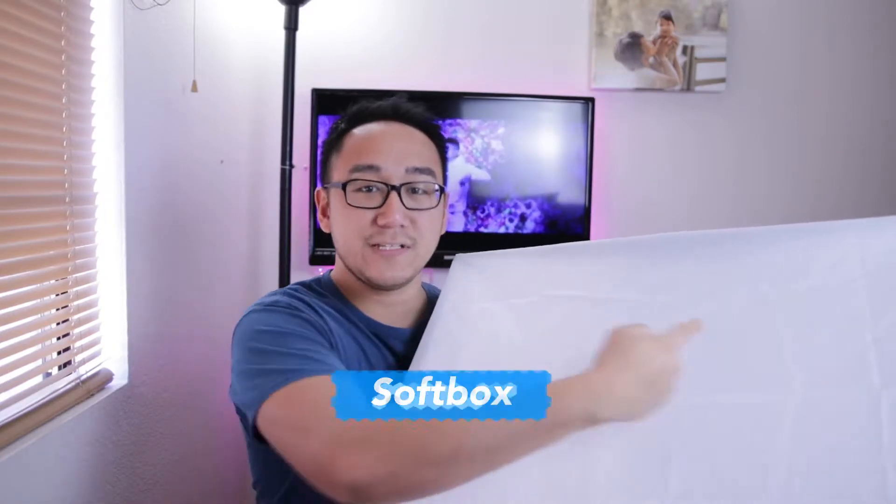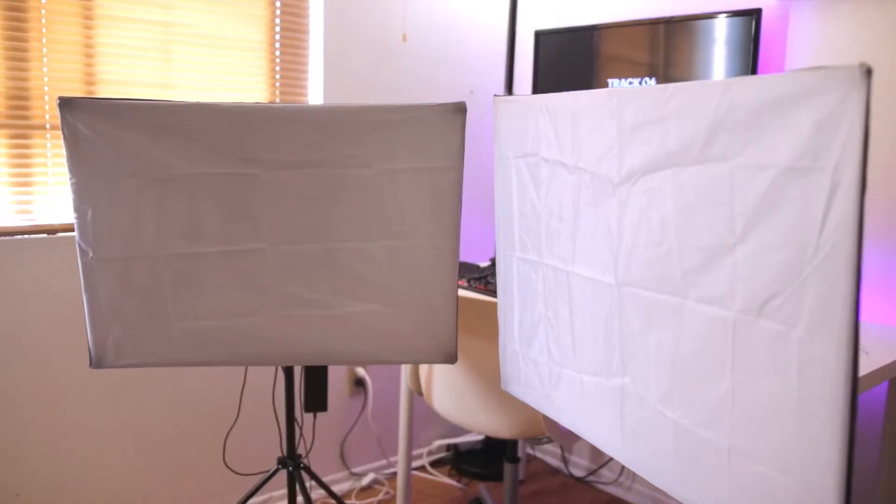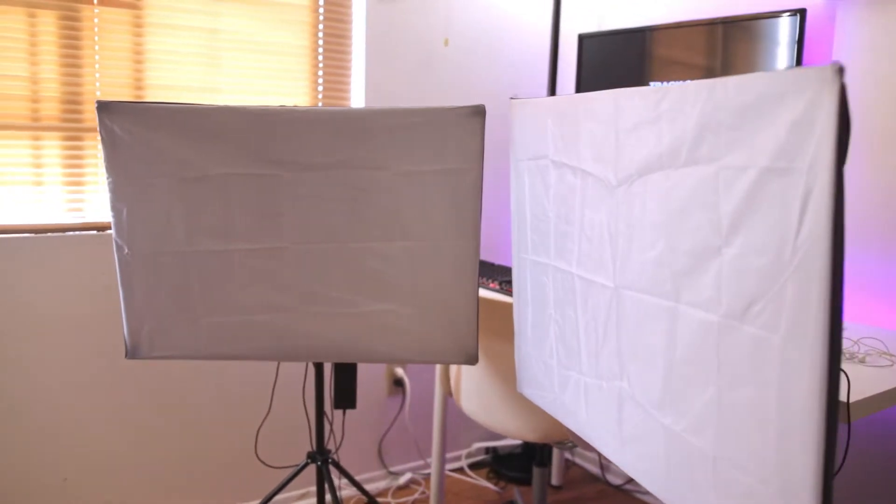Next, let's talk about the softbox. This LED lighting kit comes with a 20 by 27 inches softbox that will help soften and diffuse the light. A lot of people have trouble installing this softbox, so I'll show you how you should install this thing. Let's go.